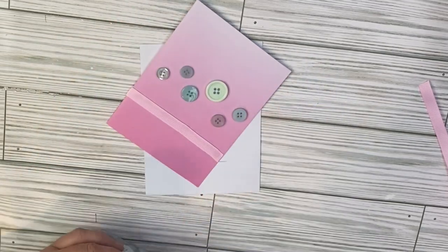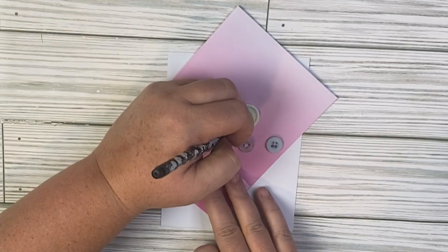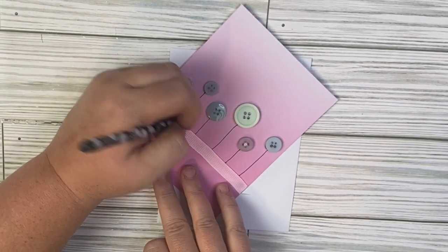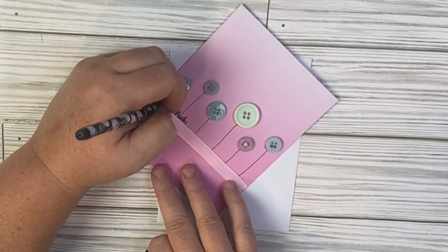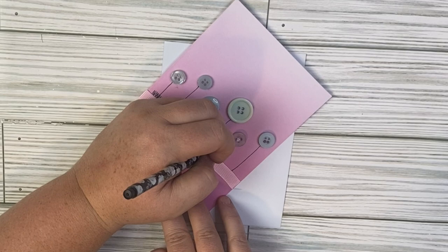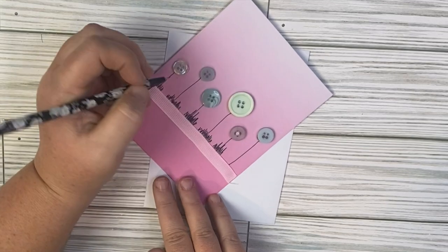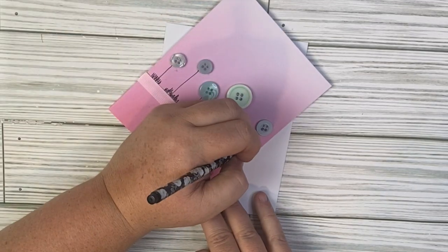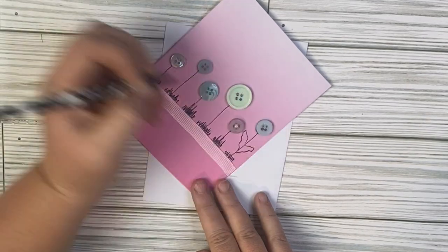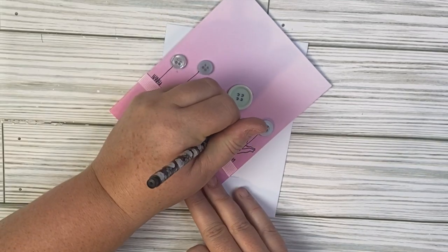So the first thing we're going to do is stagger our buttons. I'm using a variety of blue buttons here but you can use different colors as well. Then we're going to take a very thin pen — this is about a 0.5. I'm going to add my stems, a few leaves, and then a little bit of grass at the very bottom of my flowers. It's definitely artistic and you can draw or do whatever you want. However, you don't need a lot of artistic ability to create this — drawing is definitely not a skill that I was blessed with.